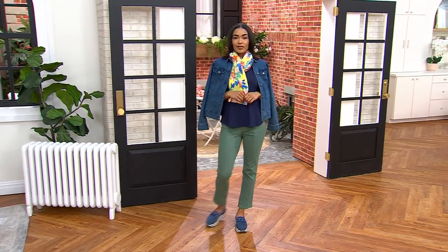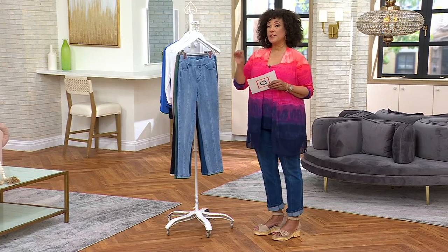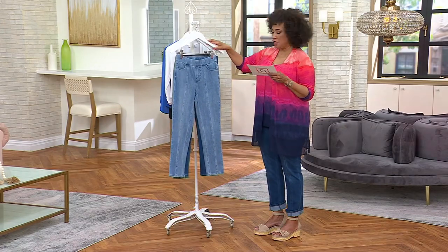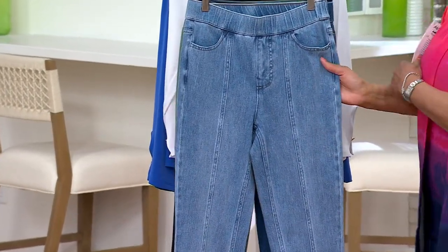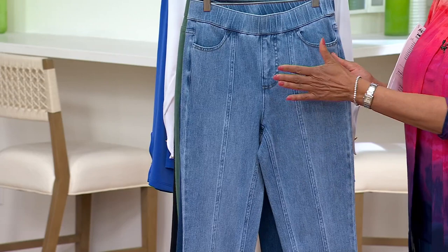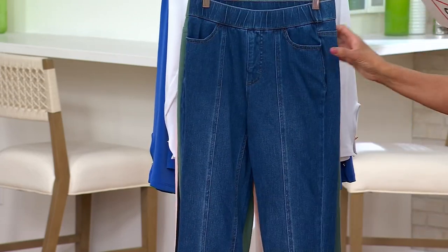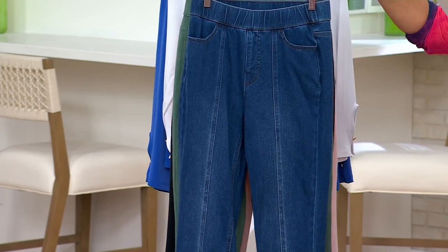Let me take you through all of the colors. Bridget was wearing them at the start of this morning's show in medium vintage. So if you shopped the Studio Park by Leah Williams shirt Bridget was wearing and wanted the jeans she had on — these are those jeans, the medium vintage. Then we have the dark indigo that I'm wearing, a deeper blue, with a little shading on the leg and that center seam.